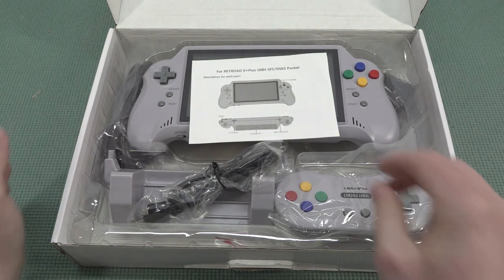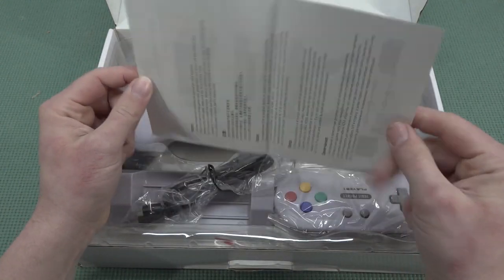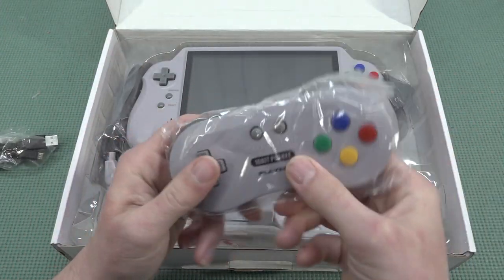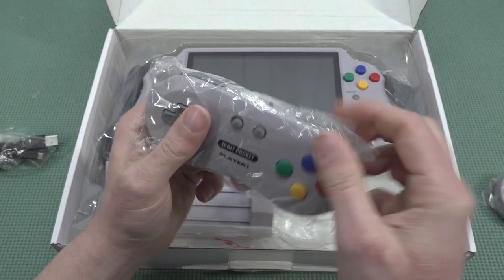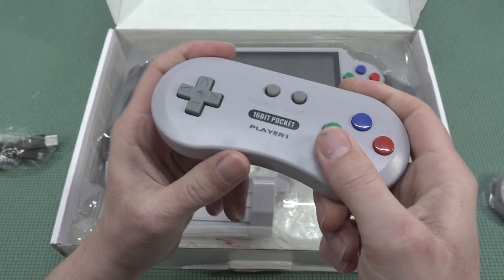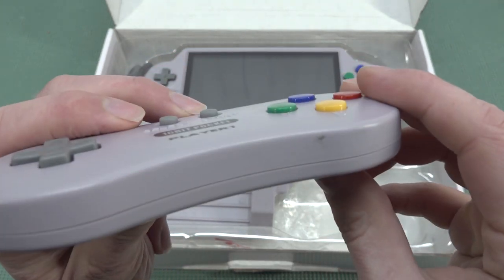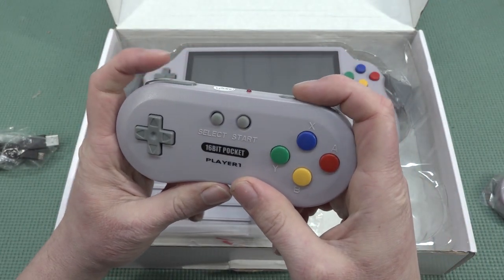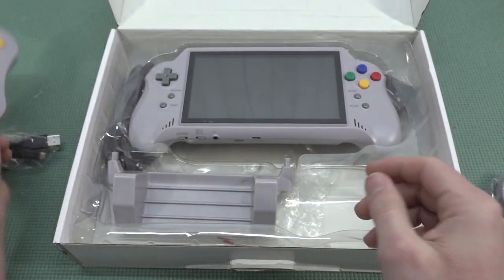In the box we get a piece of paper — basically a manual — but not a lot of explanations. We also have the micro USB cable for charging and of course two controllers, because this thing came with two wireless controllers. Even feeling through the plastic, I can say this is a very nice quality controller. They do have a different button configuration compared to the previous model, but that's even a good thing. Controllers — absolutely a good go.